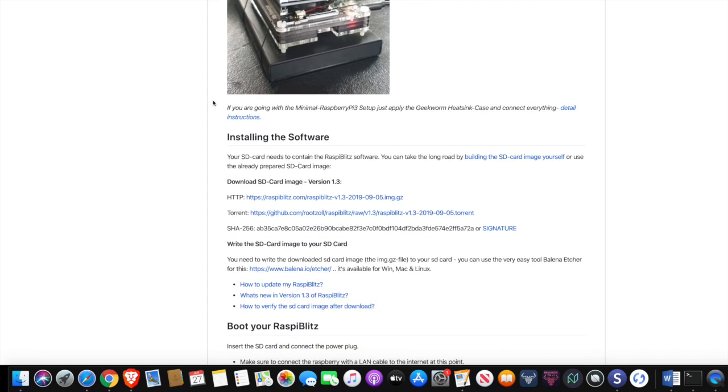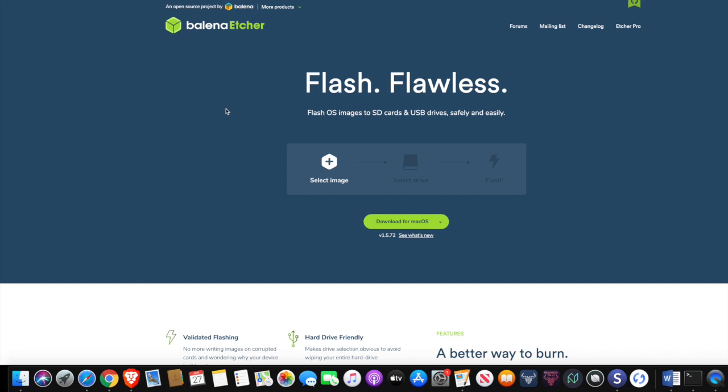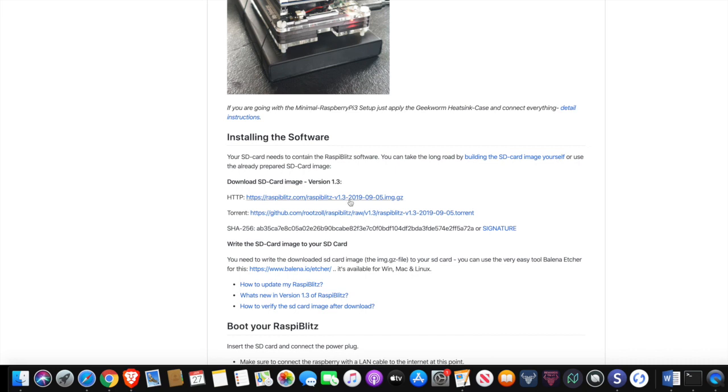Next we'll have to download the RaspiBlitz operating system onto the SD card. They've made it really easy — this website is your best friend when it comes to putting this all together. This right here is the HTTP link to the image for the software. What you will need in order to flash your SD card is a software called Balena Etcher — I'm going to link to this in the description as well. It's a great little tool if you're going to be doing open source projects like this. You can download it based on your operating system, whether you're on Windows or Mac.